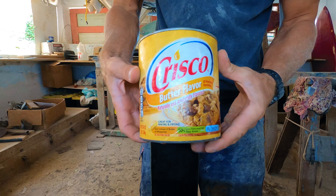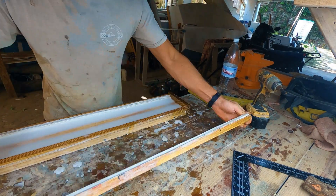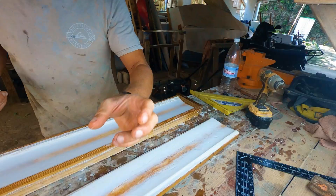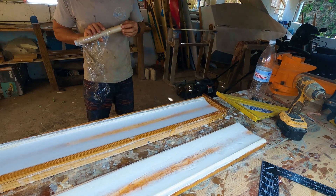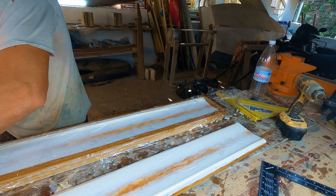To mold the mast, I first applied a layer of Crisco butter all over the surfaces of the mold, including the sides. The application of the butter has two purposes: first, it works as a release agent to ensure the two sides of the mold will not get stuck together, and second, it helps the saran wrap stick better to the mold.